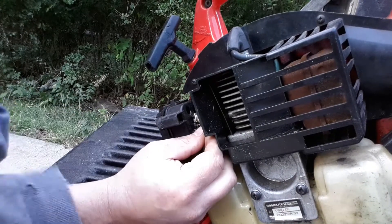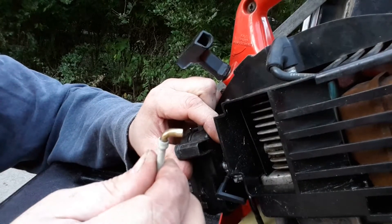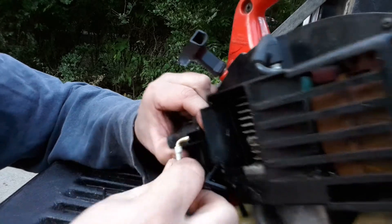Alright, I'm gonna get that hose on there. The hardest part was putting that little hose back on the fitting.